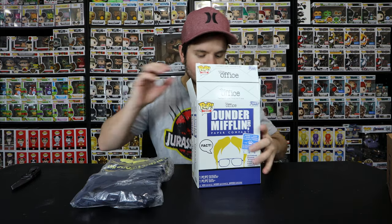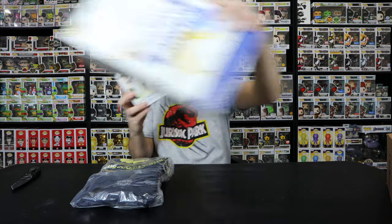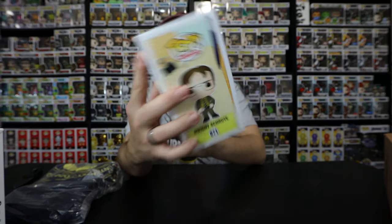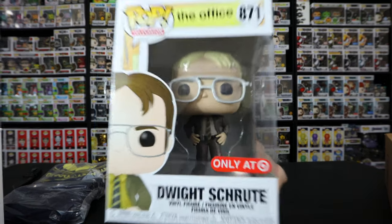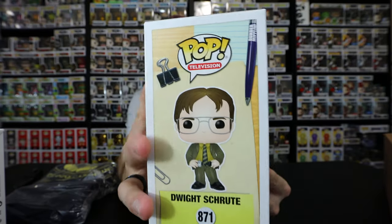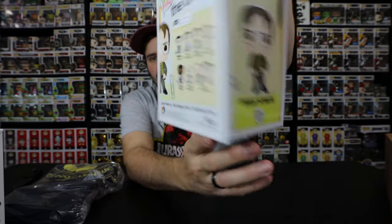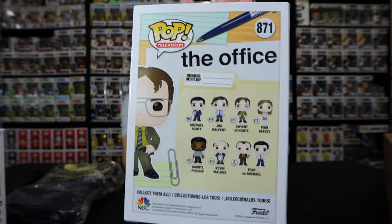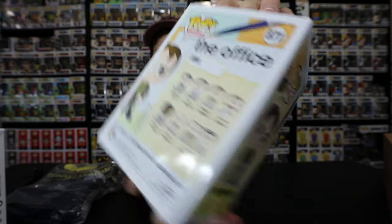Here we have the shirt! I've been wanting to see this out of box because I haven't actually seen it in person out of box. Here we have Dwight Schrute with blonde hair - when he does a secret mission, Jim tells him he's doing all the pranks to him. There we have the blonde Dwight Schrute from Target. You gotta love those Target exclusives. There's a side of the box and the back of the box which shows the pops in the series, this one being an exclusive.